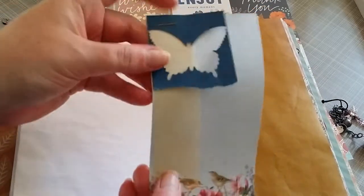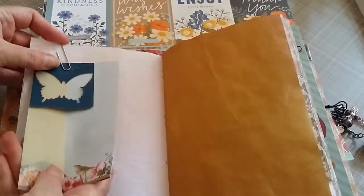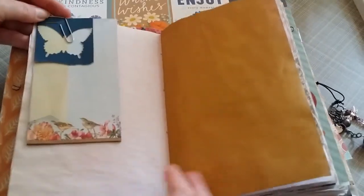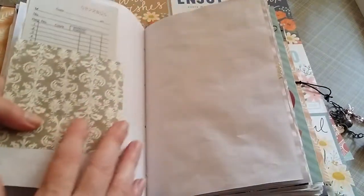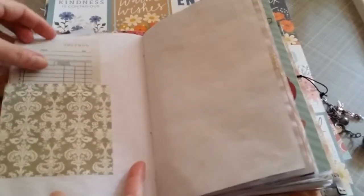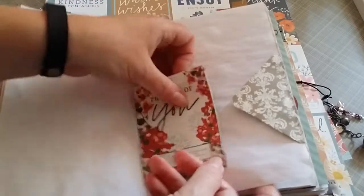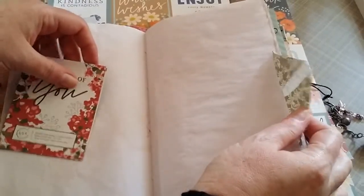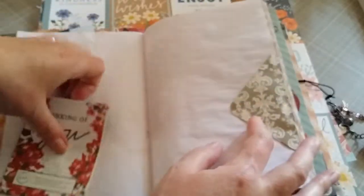Some writing paper, a vellum flag, and the butterfly punch — just going to put it all together. With this piece I glued this side down and sort of inserted some of these little paper checks. And then on the other side it works as a tuck spot, but there's also — you can flip that out and journal on it, and then flip it back down.